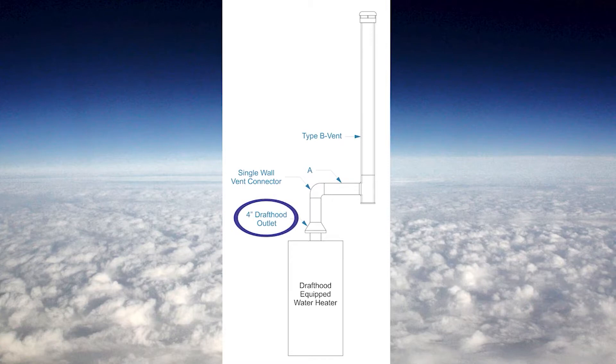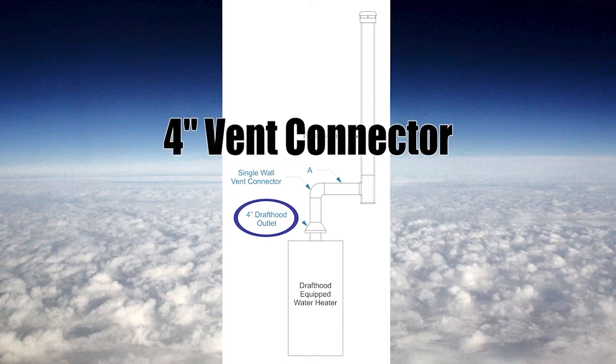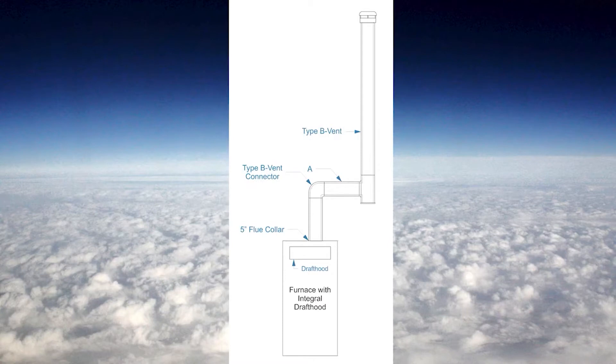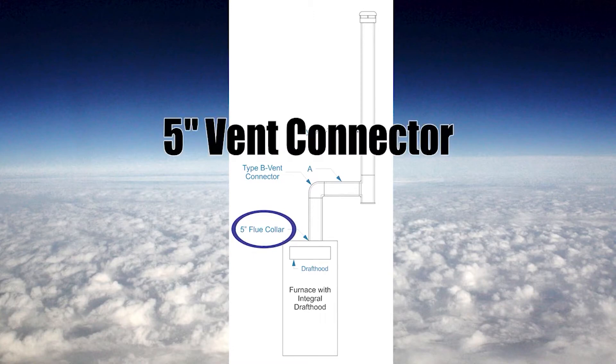This hot water tank has a 4 inch draft hood outlet, so the vent connector will be 4 inches in size. In another example, we have a furnace with an integral draft hood and the flue collar is where we connect up the vent. The flue collar is 5 inches, therefore the vent connector is 5 inches.